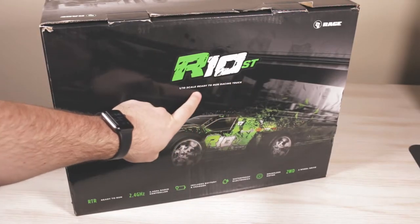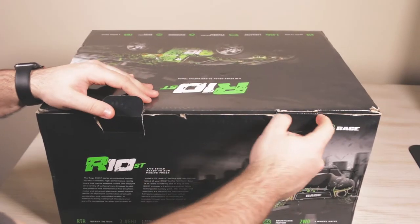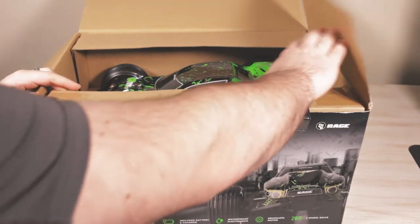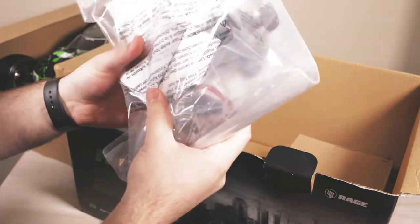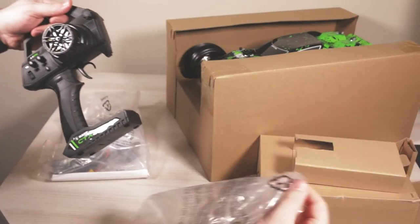What's up guys, so today we're unboxing the Rage R10 ST. This is a 1/10 scale stadium truck, it is brushless. It's a very nice vehicle — I would say this is definitely an entry level vehicle, but you guys can definitely customize this. You could actually probably use this for racing.